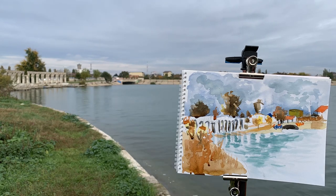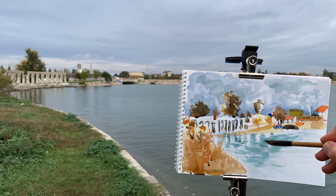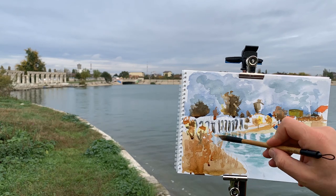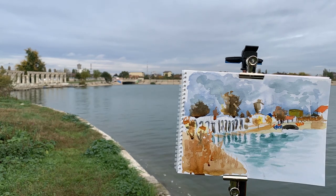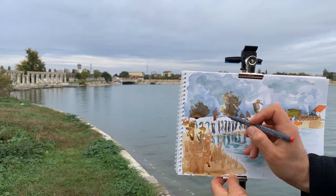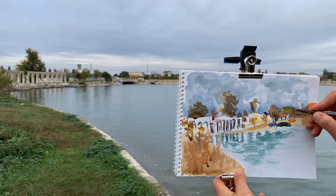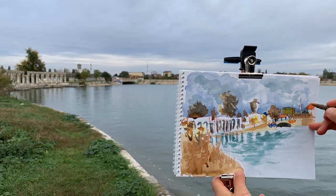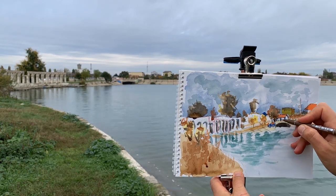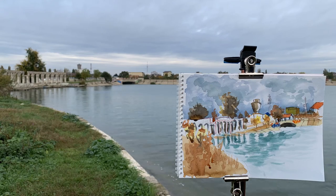I used Staedtler fineliners in red and blue, and a Uni-ball in sepia color. I tried to use other colors than black, which I used to use, because I think other colors can make a sketch more expressive and can make it pop on paper.